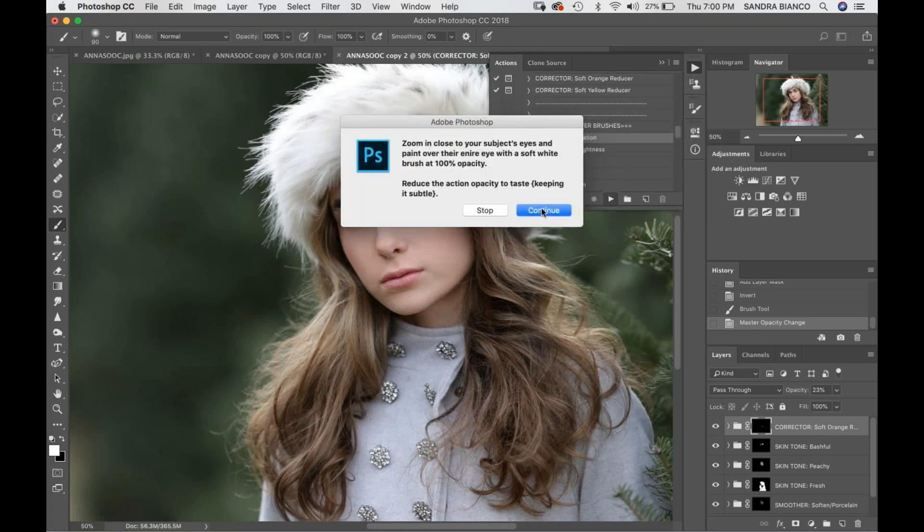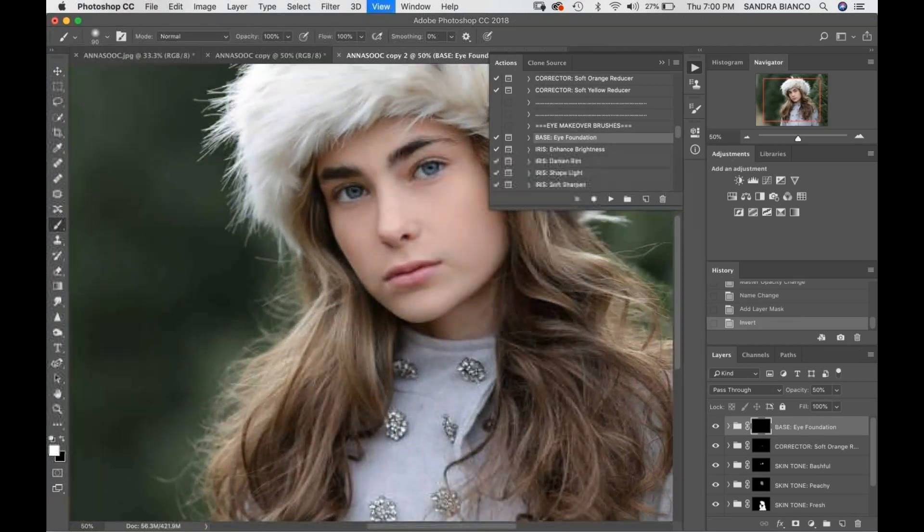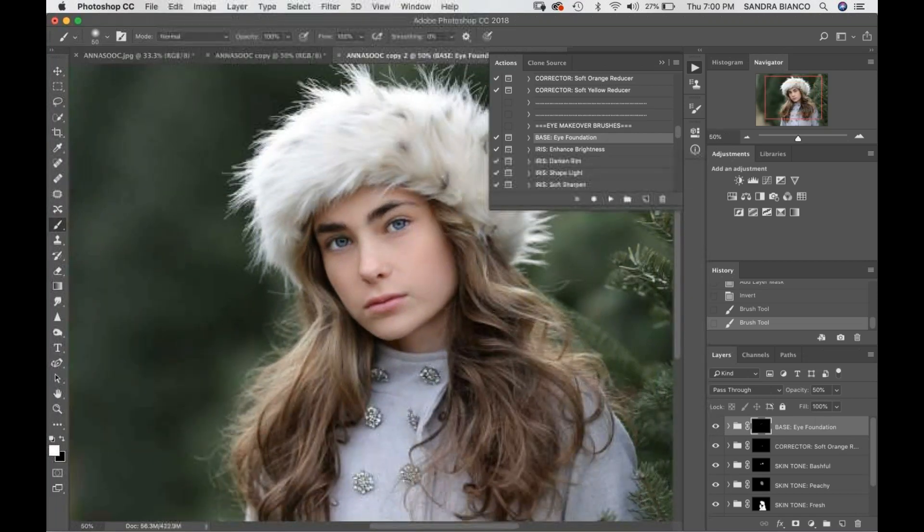The next thing we're going to do is go into Base Eye Foundation, and I'm just going to paint right inside her eyeballs at 100%. If I click on and off, her eye whites are looking way too white, so I'm going to take my opacity down a little bit and that looks a lot more natural. Then we're going to go into Iris Soft Sharpen — I'll get my brush big enough to go over her entire eyeball, lashes and all.